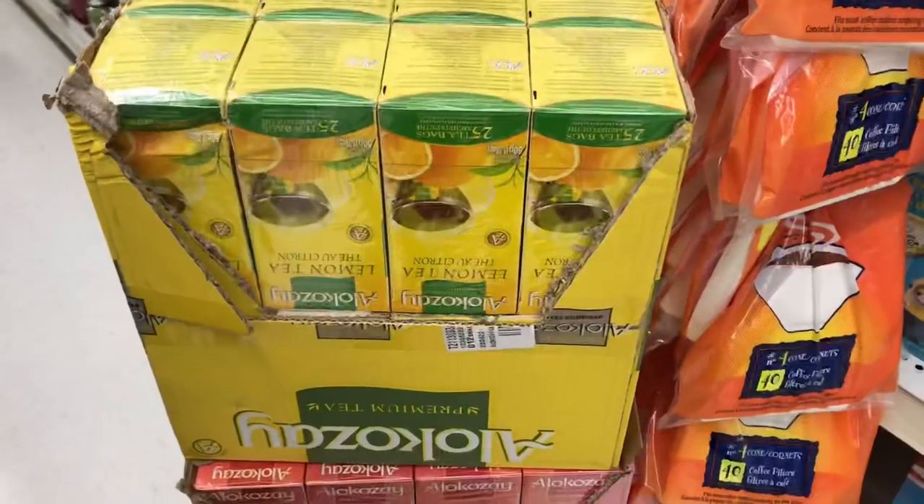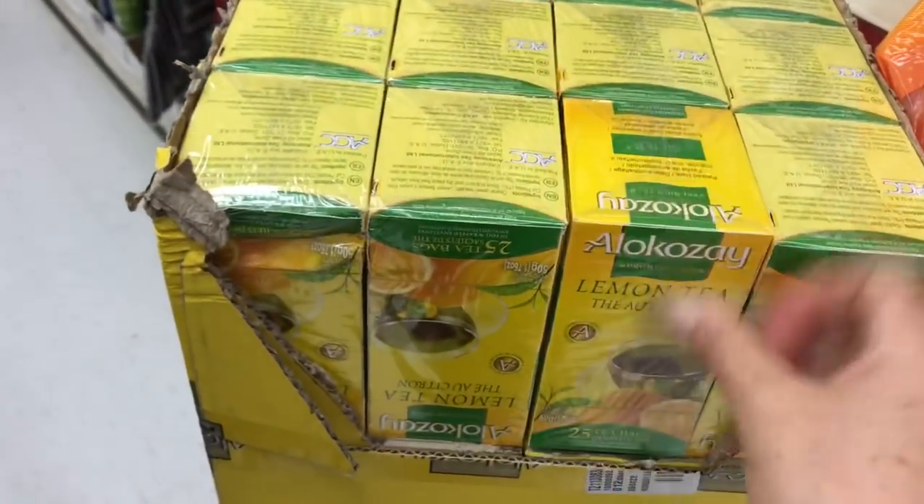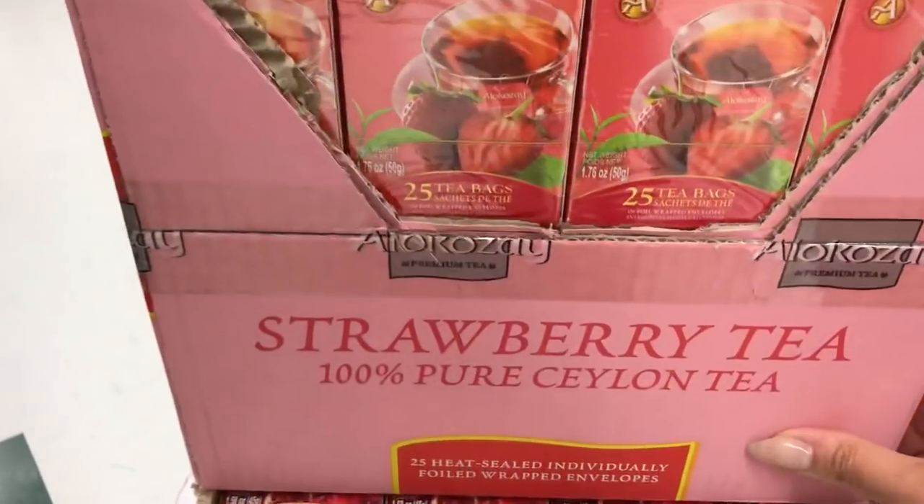Nice tea selection they have here — there's lemon, I actually purchased that one and haven't tried it yet. That looks like strawberry, and I know there's pomegranate at the bottom. I'm not even going to attempt to reach that with one hand.